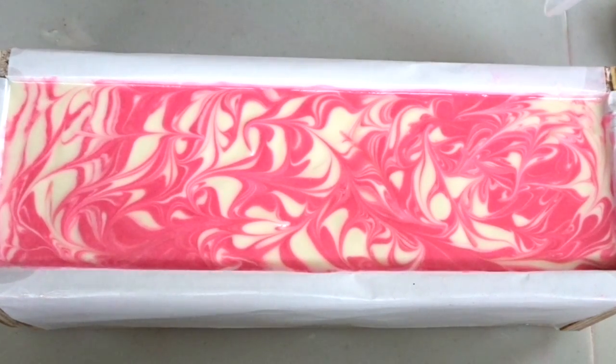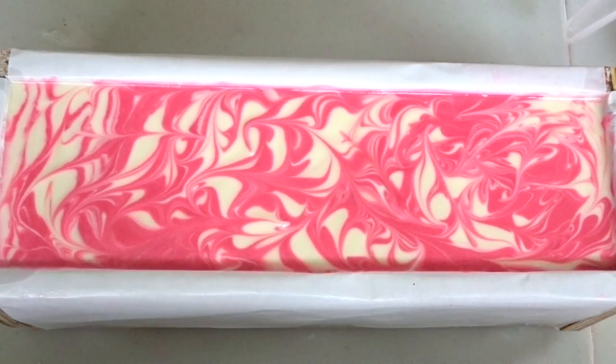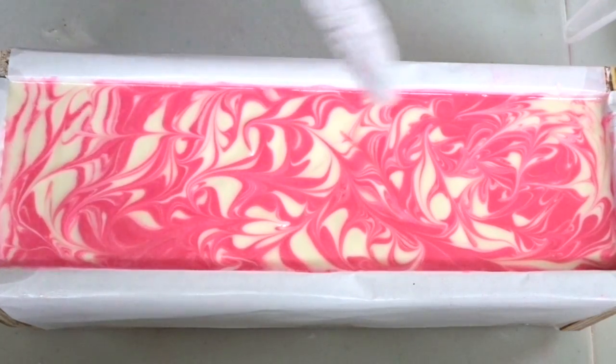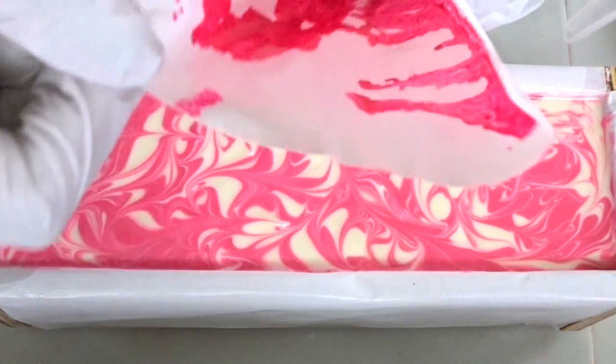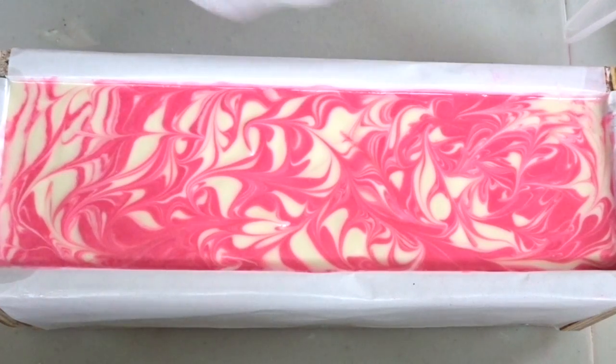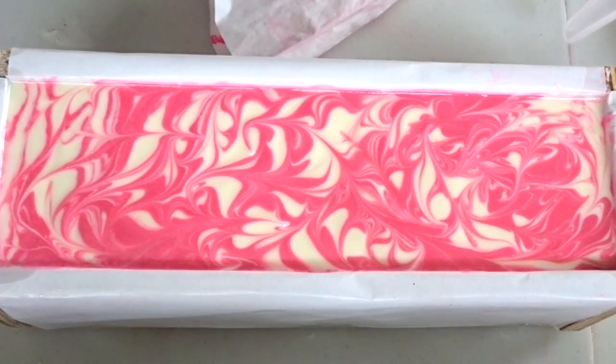I think it's about ready, so I'm going to go ahead and get started. In my piping bag I have dripped the micas — the same colors I used for the pink — dripped it down the piping bag just so that we're going to get kind of a mix of the pink and the white as we're doing the piping. So let's get started.